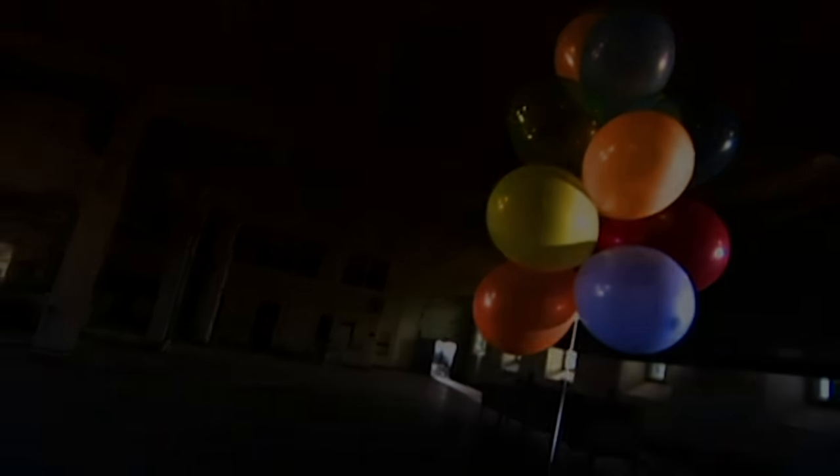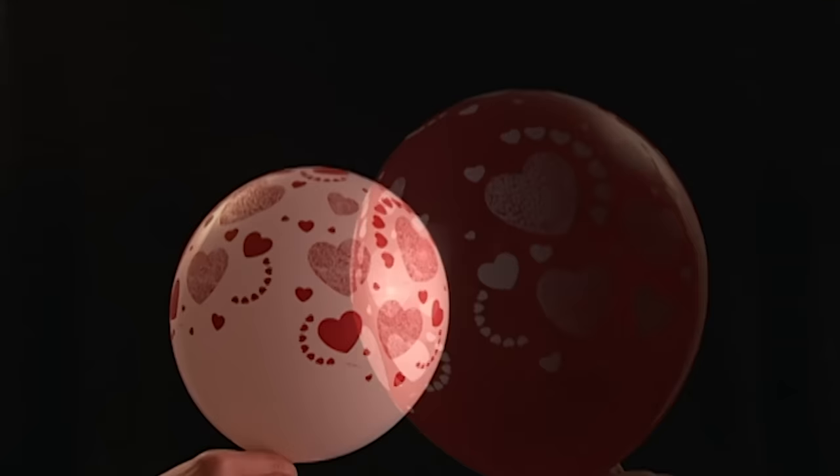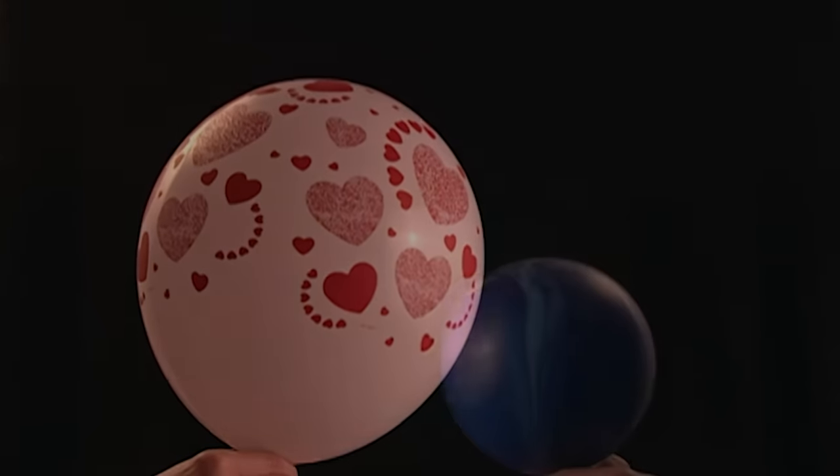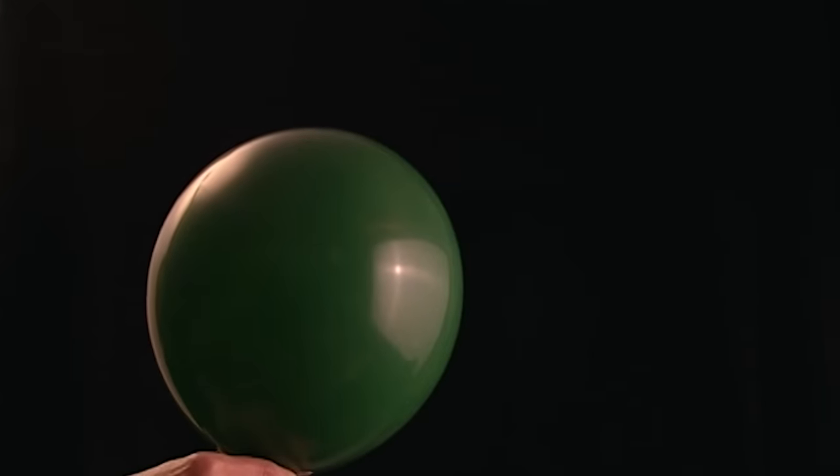In the 19th century someone invented a rubber balloon and that trial balloon took off. Balloons were first mass produced in the 1930s, and after that the sky was the limit.